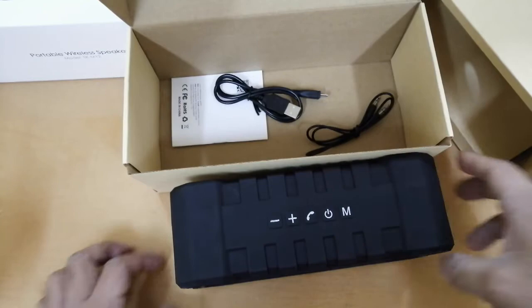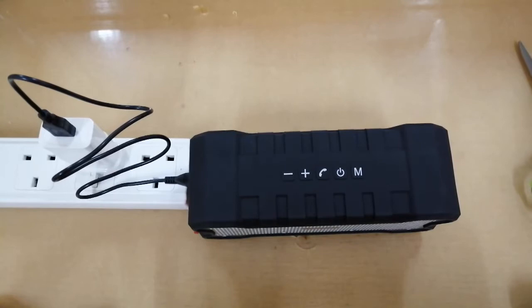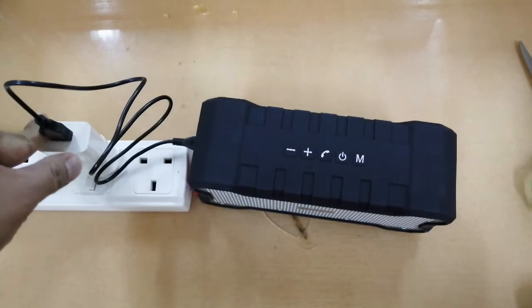I'll charge it and get back to you guys. Since I couldn't wait, I grabbed a power extension and used my phone charger — any wall charger will do. Just avoid fast chargers with high voltage and high ampere. A regular charger from a Huawei mobile phone with normal voltage and ampere is fine — no problem. A tip: if you ever need to replace the USB cable, look for one with a longer connector tip because the charging port is recessed. The included cable is designed specifically for this speaker.